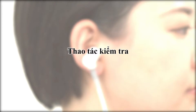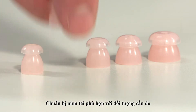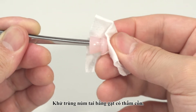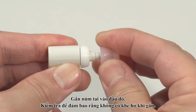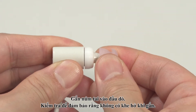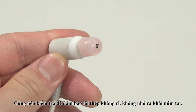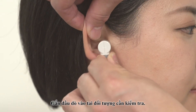Test procedure. Select an earpiece that fits the subject's ear. Wipe the earpiece thoroughly with absorbent cotton soaked in disinfecting alcohol. Attach the earpiece to the probe tip securely so there are no gaps. Also make sure that the stainless steel tube does not protrude from the earpiece. Insert the probe inside the subject's test ear.